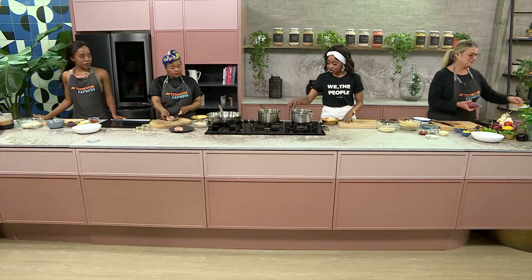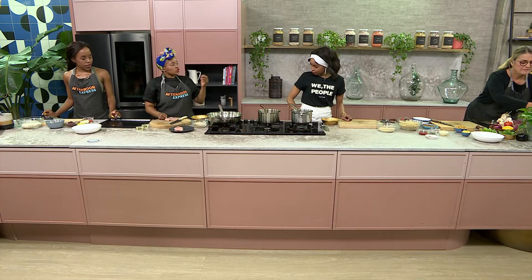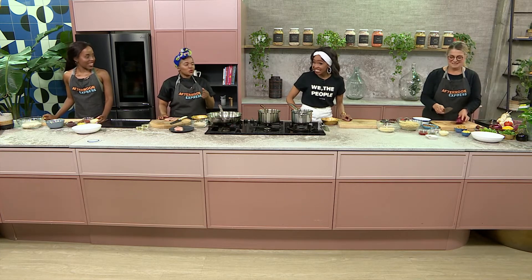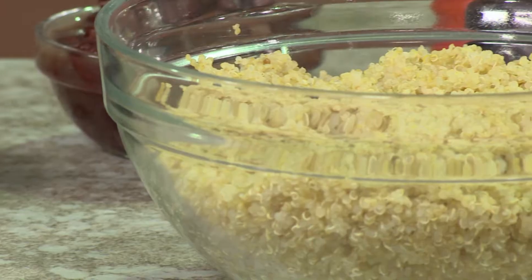As we get cooking, I'm going to start boiling my water for the quinoa. Whenever you're cooking quinoa, I always suggest starting with cold water — add the salt and the quinoa in there and let it boil together. That way you avoid overcooking it; it's best to let it cook from cold water and take it from there.